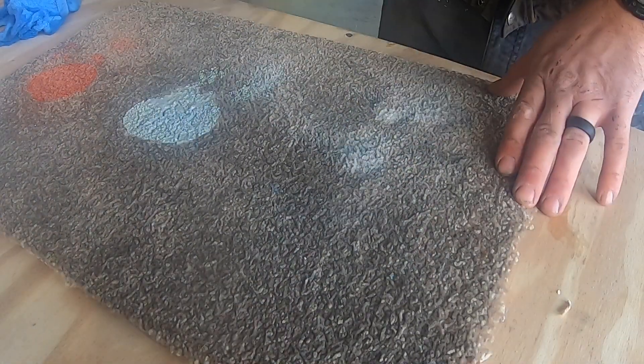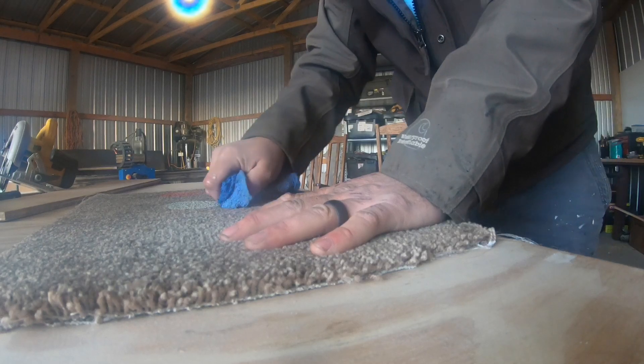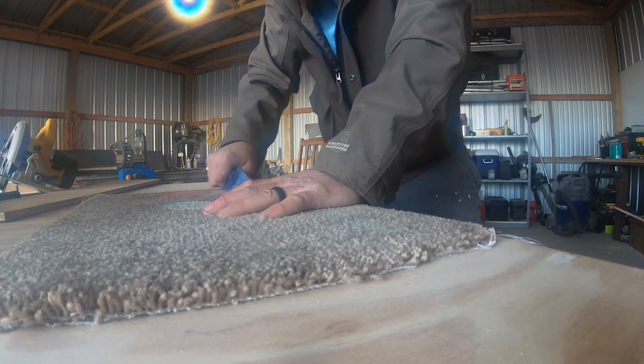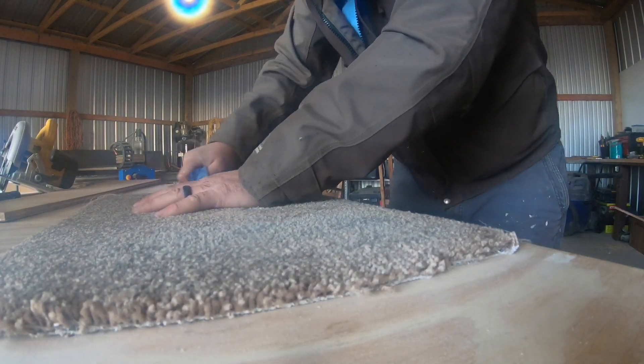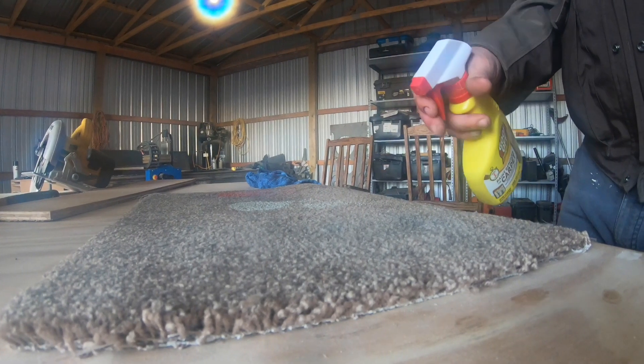Now I'll soak it and let it sit for about an hour. After an hour of soaking, we're pretty much getting the same results. The spray paint and the light water-based spill are continuing to come up. The two big globs might be getting a little bit softer, and that light oil-based paint is smearing like crazy.